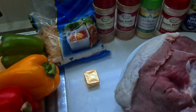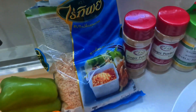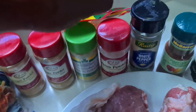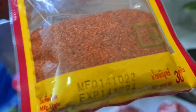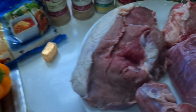Today we'll be making suya spice, and here are my ingredients. The major ingredients for suya spice are peanuts, ginger, garlic, onion powder, white pepper, and paprika — I'll be using paprika for color. And here is our salt to taste, some pepper, and my Maggie cubes.